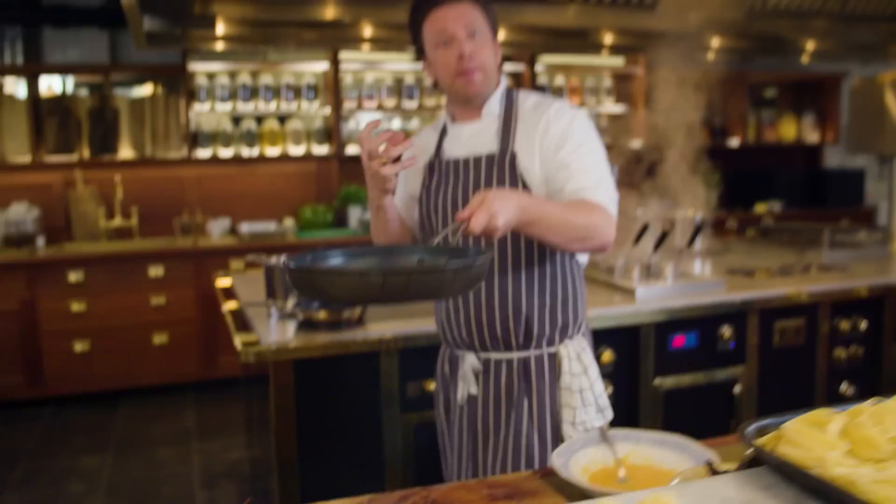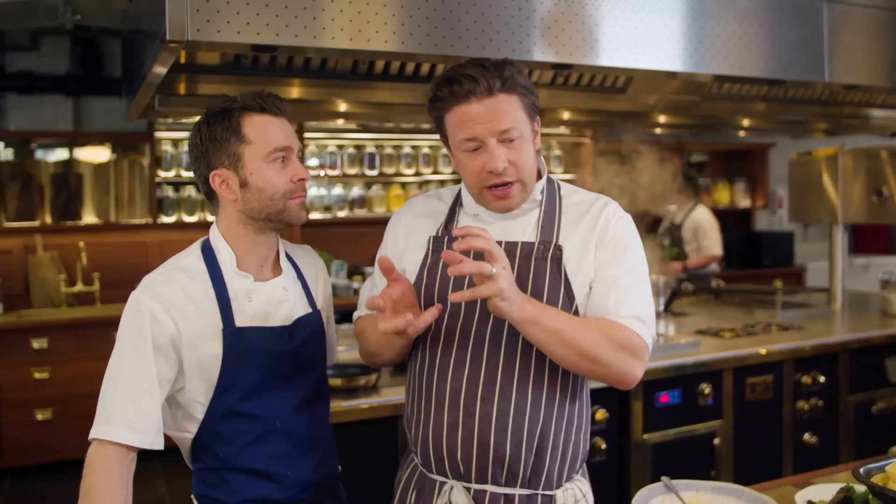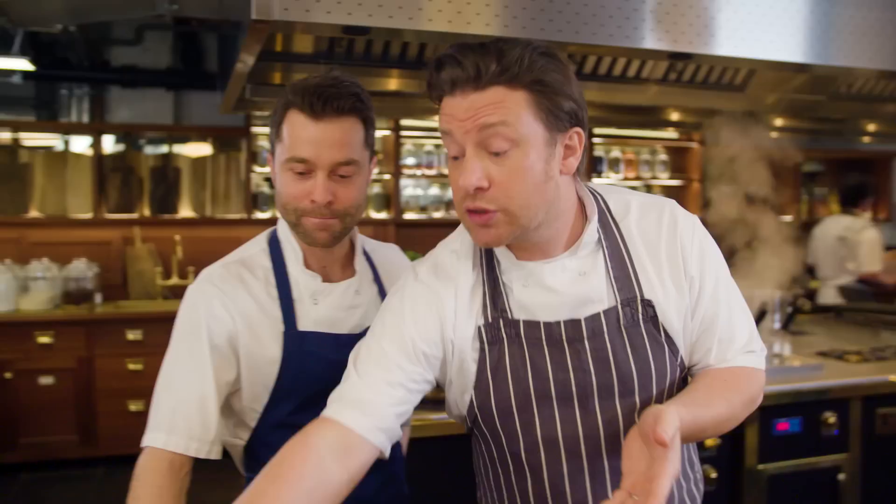Andrea, my friend here, is a proper Italian — I'm just from Essex. Carbonara: carbone means charcoal. We're not sure if this dish was a working class dish for miners, some people say that, or some people say they used so much black pepper that it looked a little bit like charcoal — greyish. There are lots of different stories.